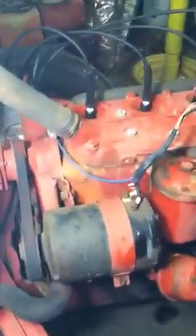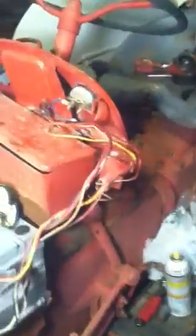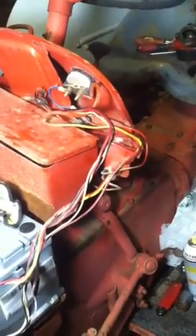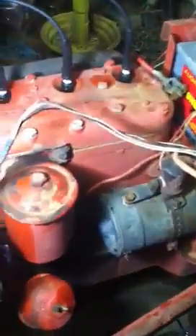Ford 8N generator to alternator and wiring. This is really simple — it looks very complicated. Look at all that wire. That's what you had to have for a 6-volt system.